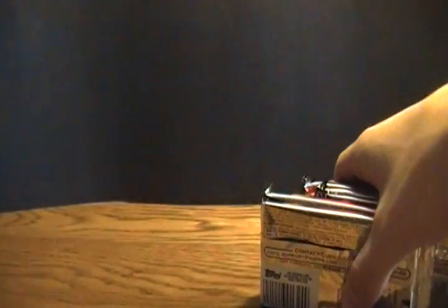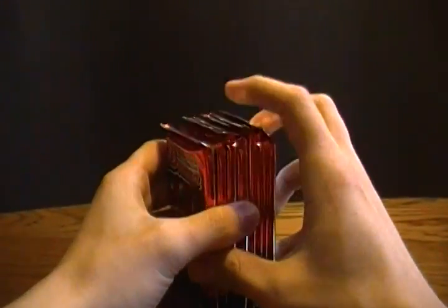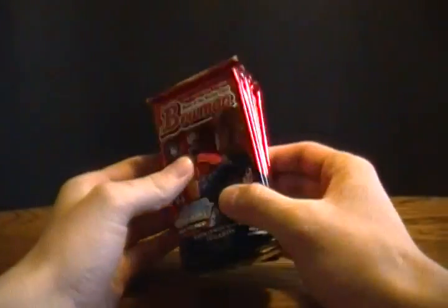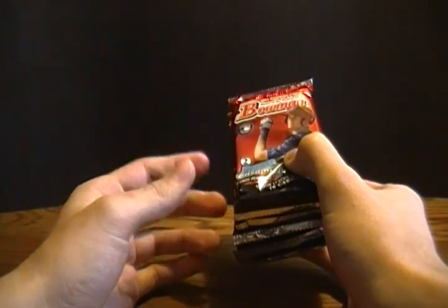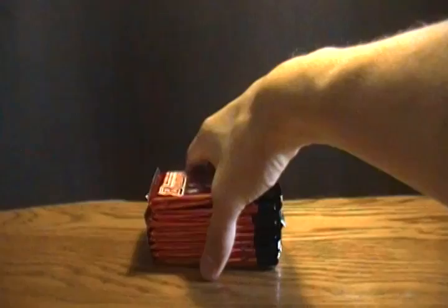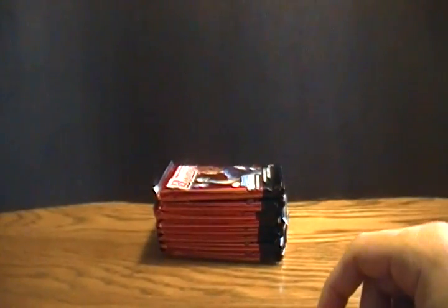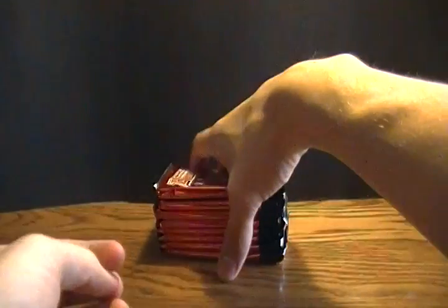I have a total of two of these value boxes, and I also got two blister pack things which have three packs per blister pack. So in total I have 22 packs to open. I'll probably be spacing out the videos — I'll be opening them all pretty close together, but I don't want to upload them all together. I'll space them out so it's not overload on one product type.